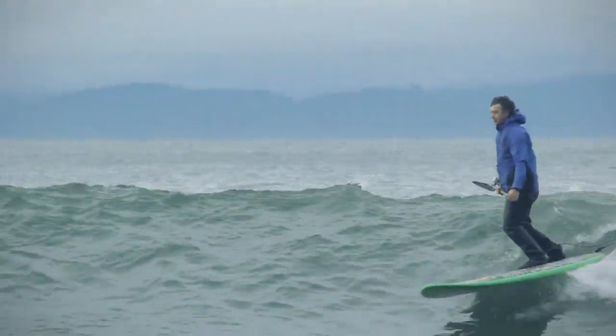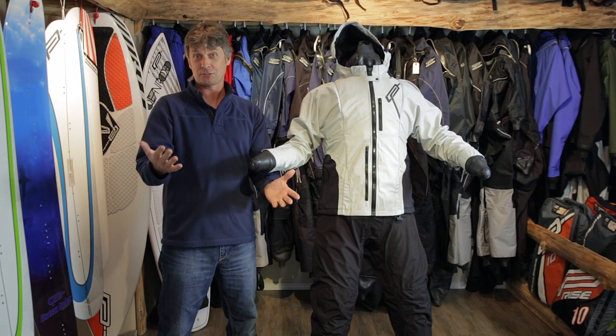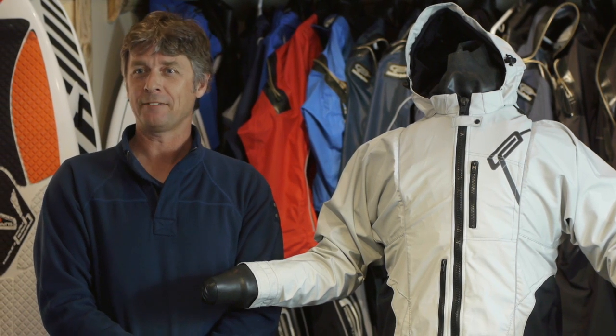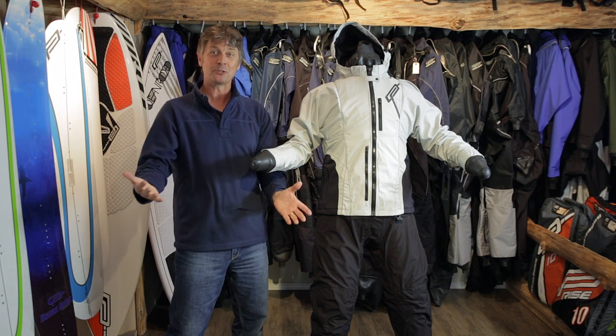Hi, I'm Richard Meyersco from Ocean Rodeo Sports in Victoria, BC, Canada. A lot of customers and shops are asking: who the heck is Ocean Rodeo? Why do they have these amazing dry suits? Where did they come from? What do they know about dry suits? How can they do this?